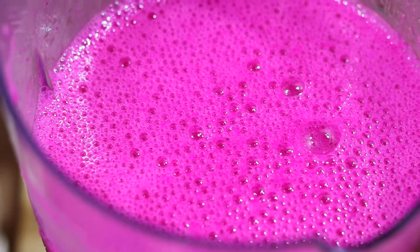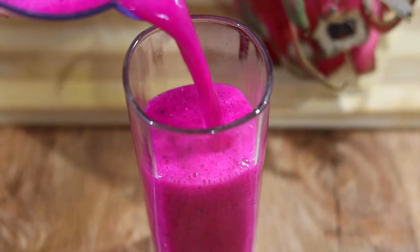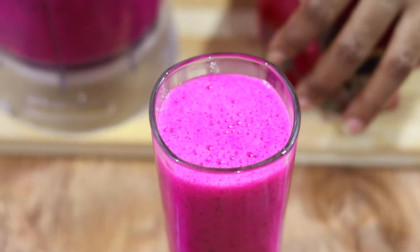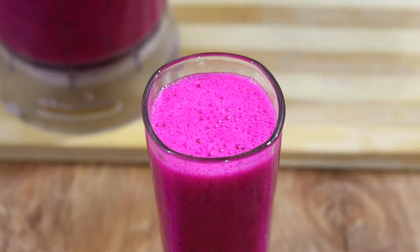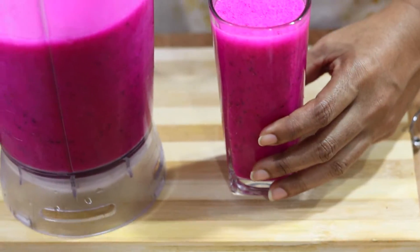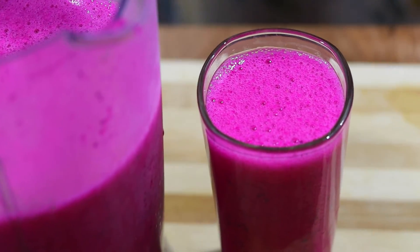I have a smooth, some extra. This is the first dragon fruit, and I hope we will see you in the description. Thank you.